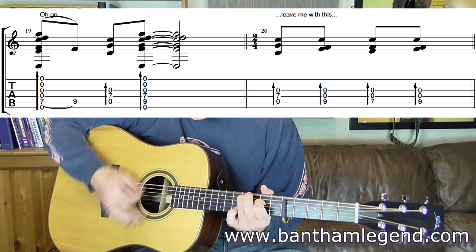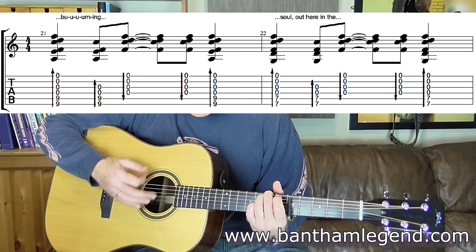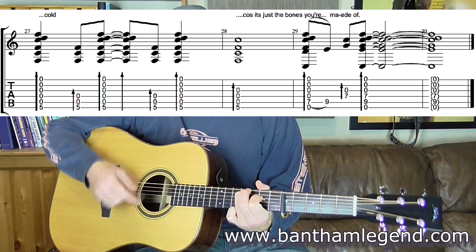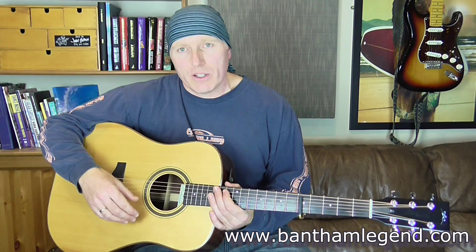And then it just goes back round in those sections really. The last bit of the last verse you've got: go, lead me with this burning soul, loud here in the cold, down to the fifth fret, cause it's just the bones you're made of — that's just your introduction sequence there, it's just that bar. I don't think I need to do much more than that with this song really, because it's just those sequences I've shown you looped around through the various verses and choruses.